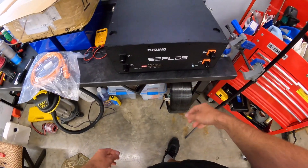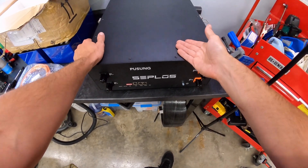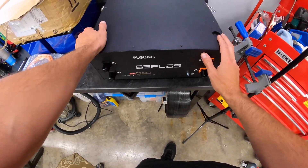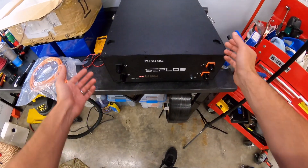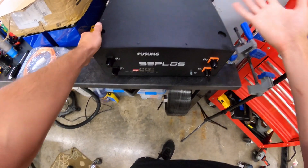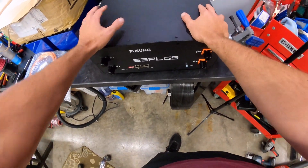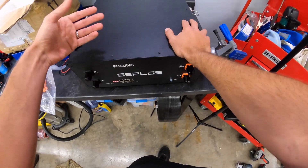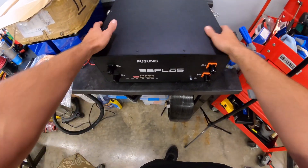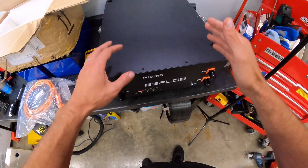I didn't know anything about this company, Seplos. Somebody posted something on one of the forums and I just happened to take a look, and I'm like, I like that — again it's a clean-looking rig. But it still has some DIY components; this thing isn't ready to go out of the box, you've got to do some work here. So I can save some money by doing that work myself, I still get to know the system and learn how it works, but I get a nice clean install when it's all done.